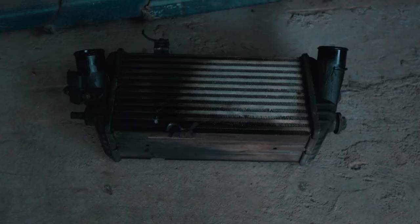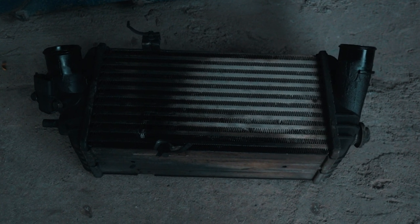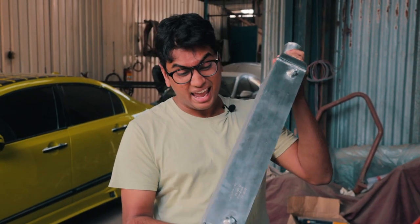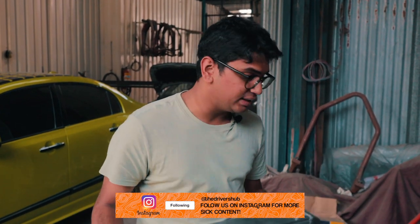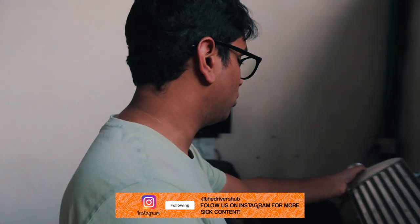The original intercooler is a vertically mounted intercooler, whereas this is a horizontally mounted one. For comparison, this is a thick intercooler — as you can see it's pretty big and very chunky. I'll show you the stock intercooler for comparison.